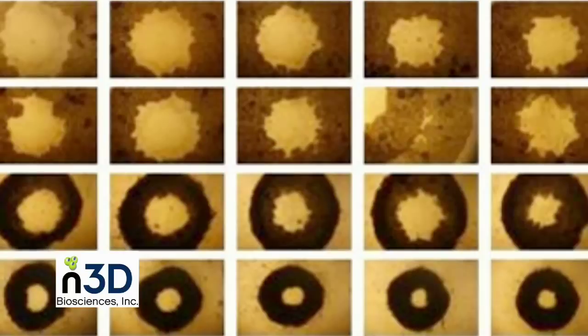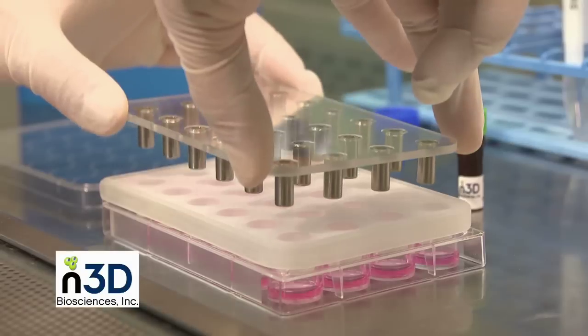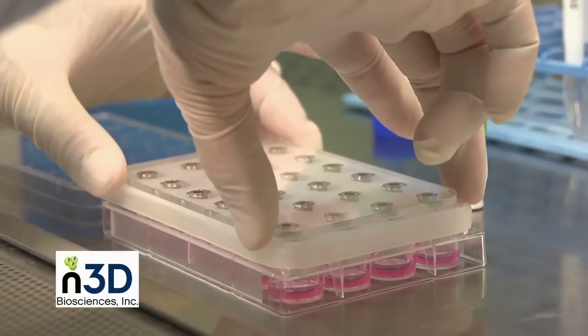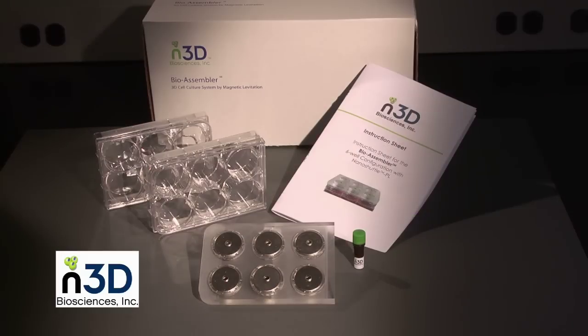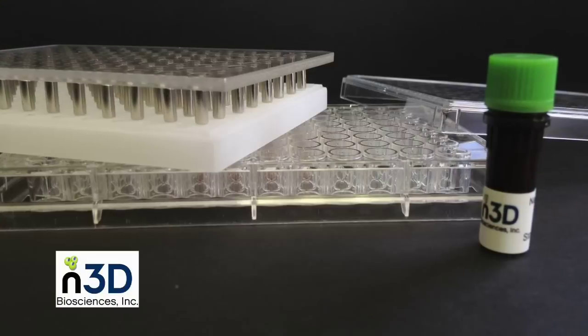No artificial gels or scaffolds are used, and no expensive equipment is required. Versions of the BioAssembler are available in single-well, 6-well, 24-well, and 96-well formats.